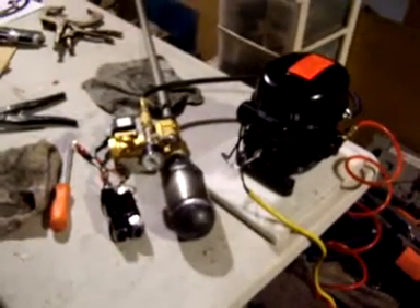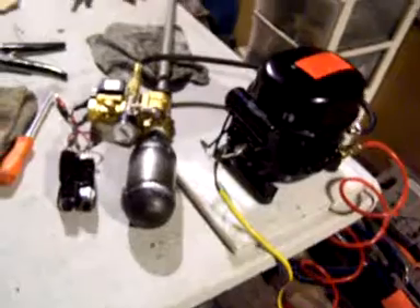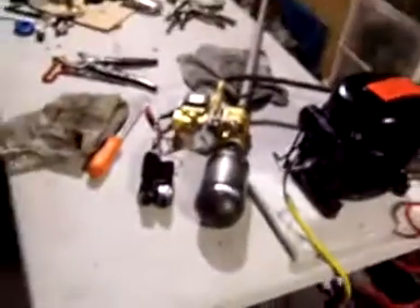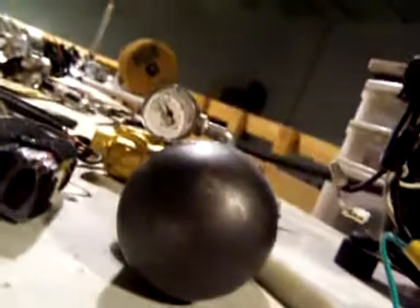This is a test dry firing a half-inch pipe, 60-caliber air cannon being charged to stage with a refrigerator compressor, pre-charged off a small shop compressor. The air cannon will be charged to 500 psi and fired. There is no round in the barrel — this is just air. So we'll plug in the fridge compressor, open up the pre-charge, and watch the pressure climb.